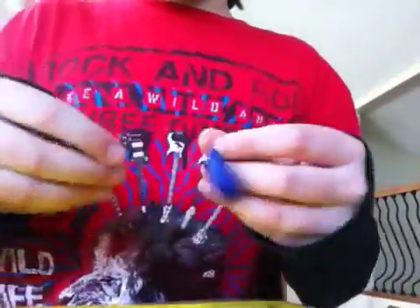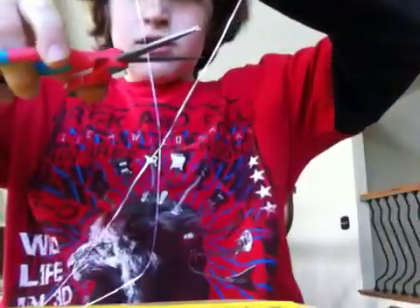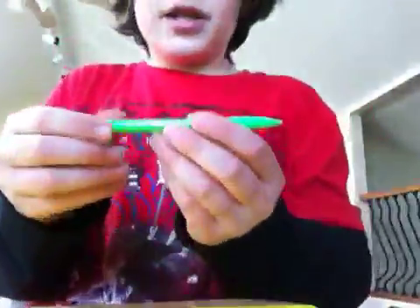Today I am going to show you how to make a balloon parachute guy. First you need a balloon — stretch it out a bit before blowing it up — scissors, a piece of floss not too long, and then you're going to need a pencil and a piece of paper.